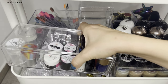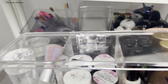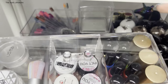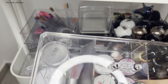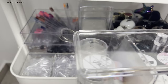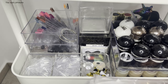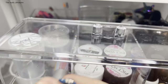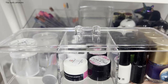I also have this container I purchased from Ali, which is full of stamping polishes. I have some Beauty Big Bang, some Nicole Diary, drawing polishes, stamping heads, and scraping cards. This container is awesome for stamping. I don't have tons of stamping supplies but I have everything I need right here.